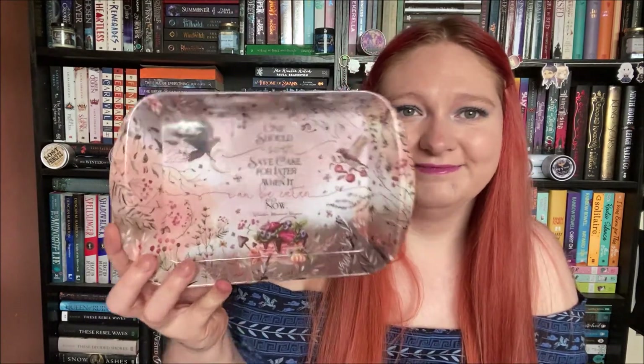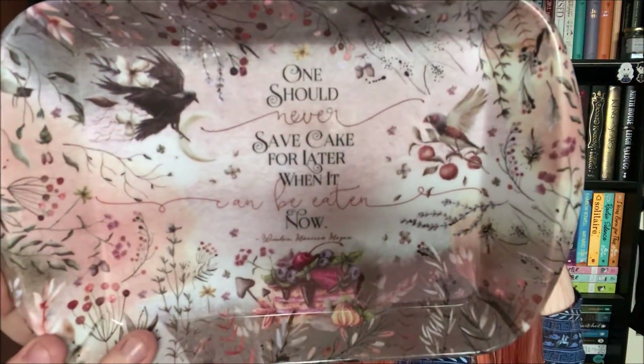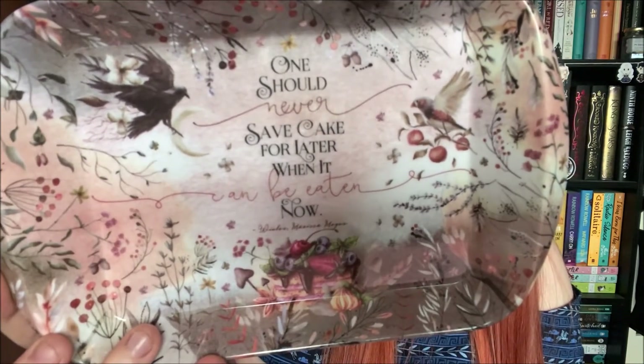The next item is this adorable little tray, it's so cute. It says 'One should never save cake for later when it can be eaten now,' and that's from Winter by Marissa Meyer. This is just a really cute little tray — I've never seen something like this in a book box before, it's brilliant, I love it.